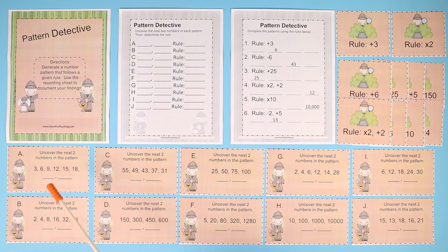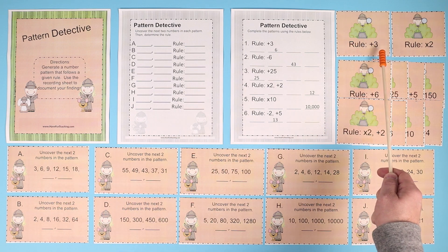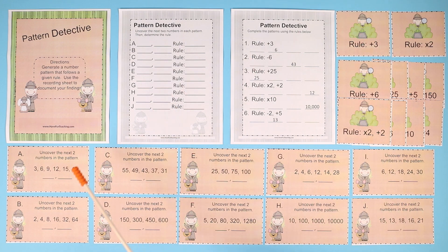So you have to figure out what's the rule. If they find the rule card of plus 3, they can try that out. Let's add 3: 3 plus 3 is 6, 6 plus 3 is 9, 9 plus 3 is 12, 12 plus 3 is 15. So we can assume now that the rule is plus 3.